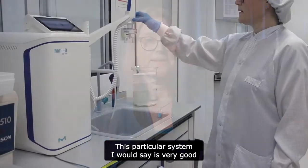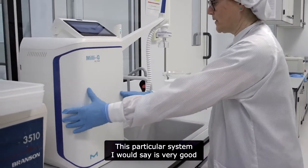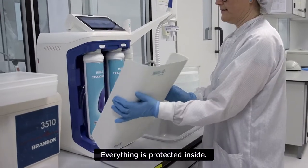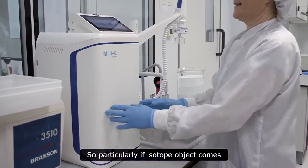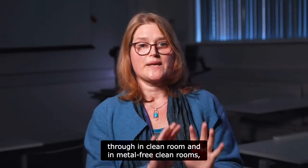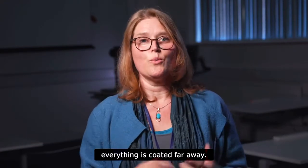This particular system is very good because it's so compact and everything is protected inside. This is particularly useful for isotope geochemists who work in clean rooms and metal-free environments where everything needs to be well contained.